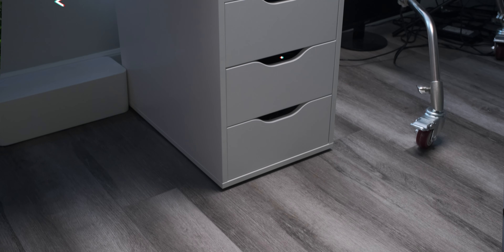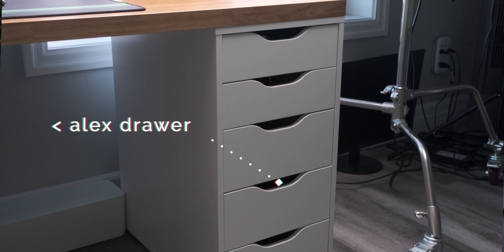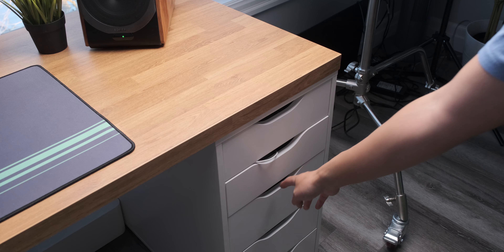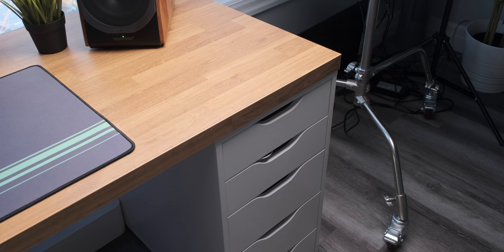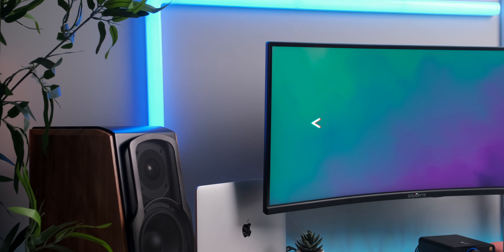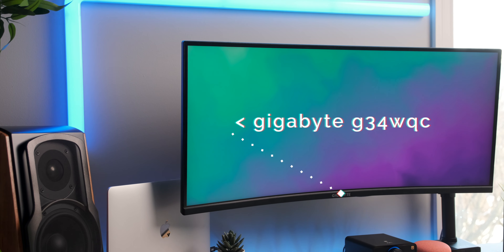On the sides I have two classic Alex drawers in white to store my camera gear, everyday items, and everything else — though it's always very messy. Moving on, the big showpiece in the middle of my desk is my beautiful ultrawide monitor, the Gigabyte G34WQC — a 34-inch curved ultrawide.